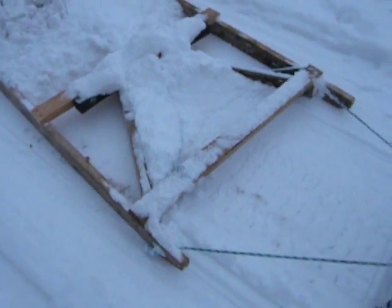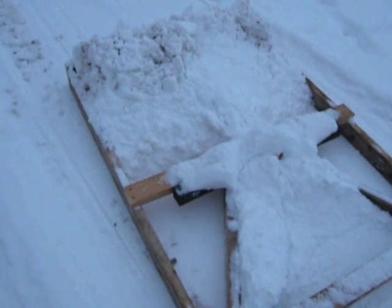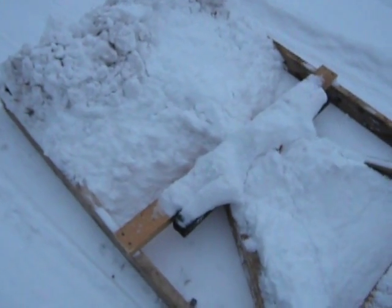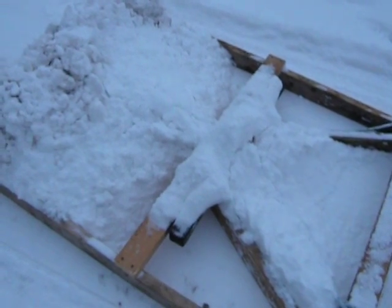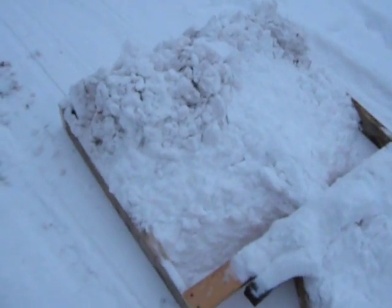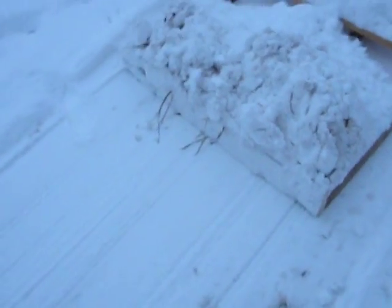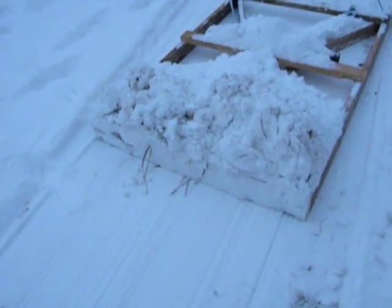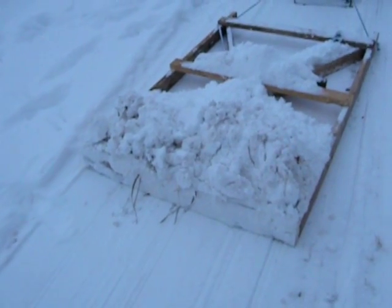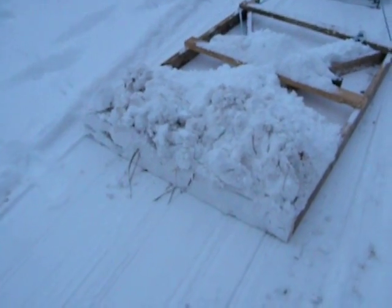It has a little V section in the front that scoops the snow and funnels it toward the middle. You can't see it for the snow, but there's about a 4 or 5 inch gap that lets the snow through in the middle, and then it all builds up in the back end here. I just have a 2x6 standing up on the end at the back to act as a scoop and drag the snow along. As you go over holes and whatnot, it fills in the holes and helps to smooth everything out.